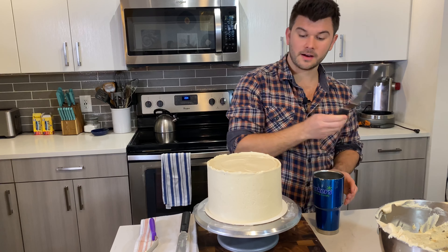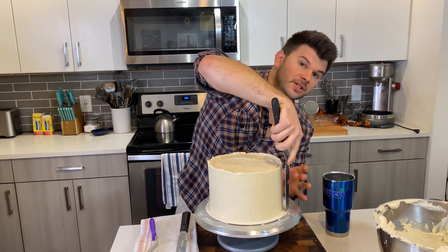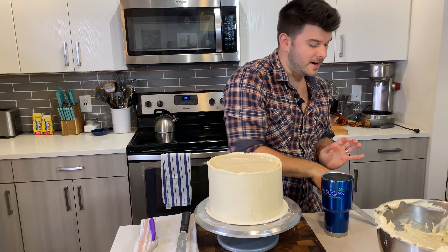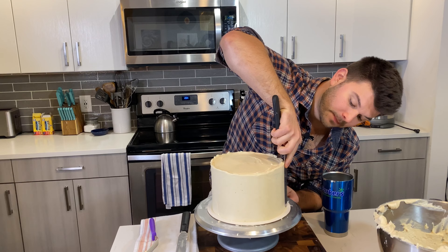This looks great, but to make it super smooth, here's a trick — the hot water method. Dip the longer offset spatula into hot water, flick off the excess, and gently smooth over the frosting. You're not applying any real pressure; you're just spreading the frosting.